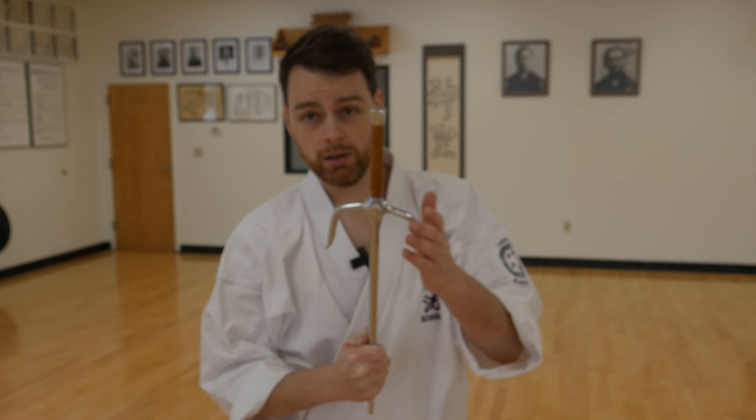And the third grip, which isn't used as often, is the reverse grip or hammer grip. We're holding it and we can strike with the hooks, we can pull with the hooks.